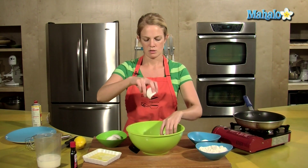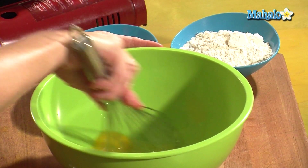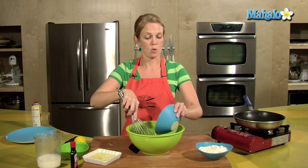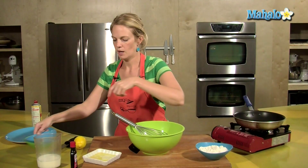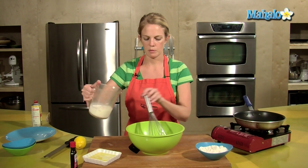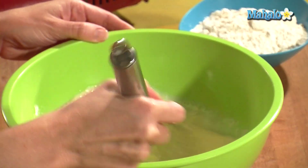Think about mixing the wet ingredients first. I'm going to give those a quick whisk. Put the sugar in — sugar is considered a wet ingredient when you're baking, crazy isn't it? And the milk, 1 cup of milk. Use whole milk, it'll make the crepes a lot richer.